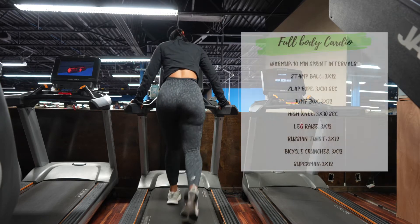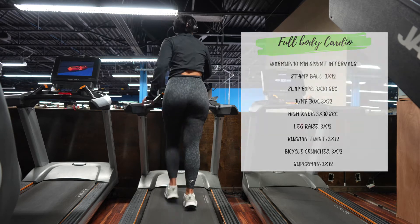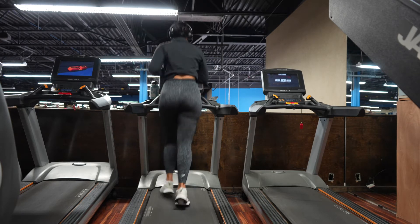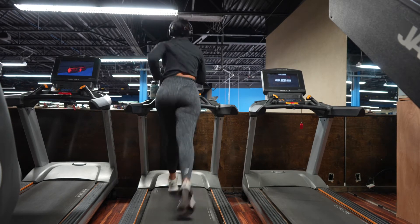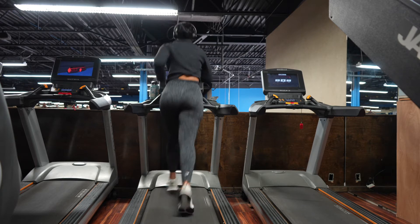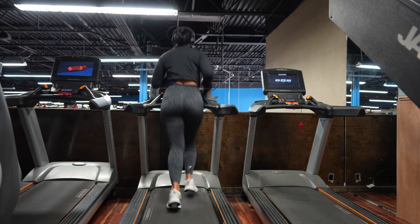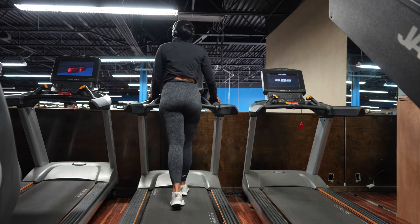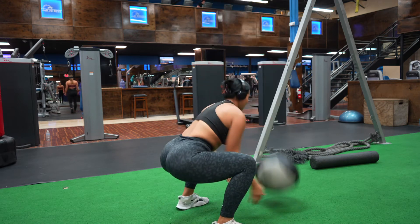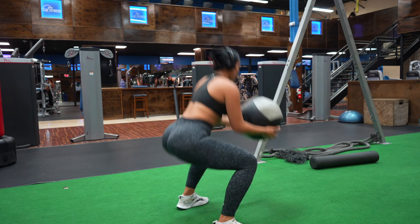Good morning guys! Today is the last day of the week — very excited! Today is going to be a quick workout. We're going to start on the treadmill for 10 minutes of sprint intervals: sprint for 30 seconds as fast as you can, then walk for 30 seconds. A tip: there's a button on the treadmill where you can set both speeds — for example, my walking speed is at 3 and my jogging speed is at 7 — so you just click back and forth without losing time from your sprint. After that I do some dynamic stretches and jump into my circuit.